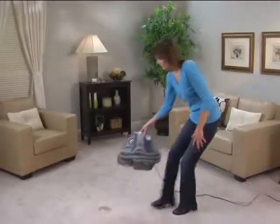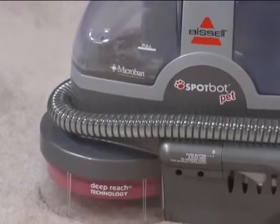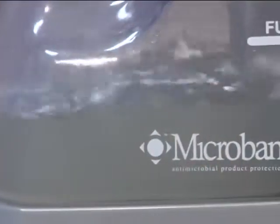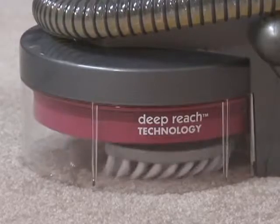The Spot Bot Pet is versatile and will go anywhere you need it to go. It's true hands-free cleaning that takes the guesswork out of spot cleaning. The Spot Bot Pet removes up to 99% of odor-causing bacteria when used with Bissell 2X Pet Stain and Odor Compact Formula. It also features Microban antimicrobial product protection, which prevents the growth of odor-causing bacteria, mold, and mildew.